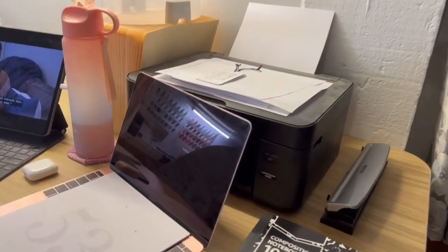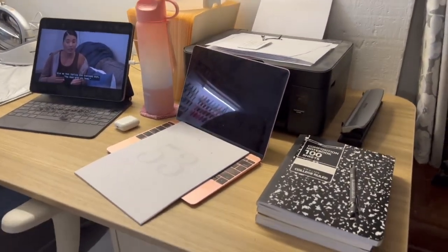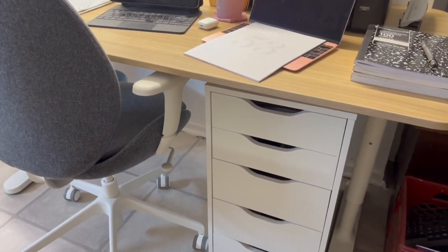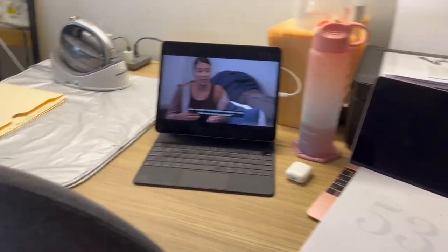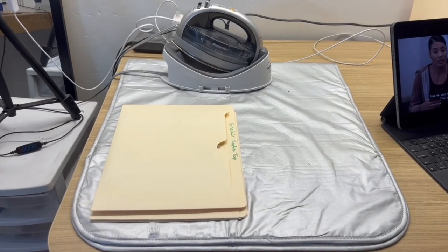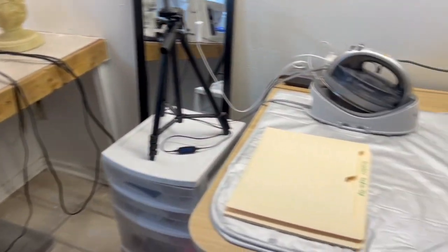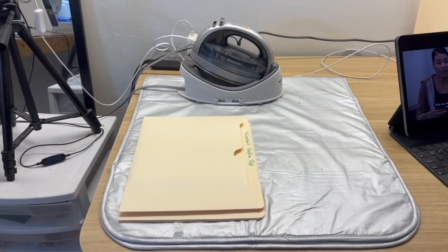Next up, we've got my computer desk and printer station. That is basically a tabletop from IKEA, one Alex cabinet, and a chair. This is big enough for my printer, my laptop, my iPad, and also my pressing mat and iron. So I get my pressing done here for the most part. When I'm sewing, I like that my machine is right here so I can just swivel in my chair and then press whatever seam I just sewn. It's great for pressing as I'm sewing.